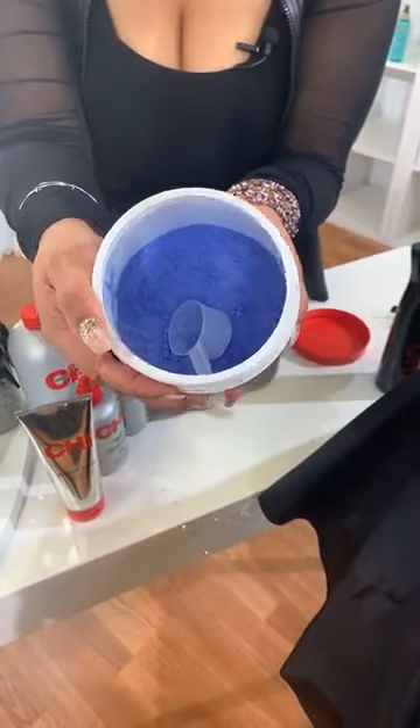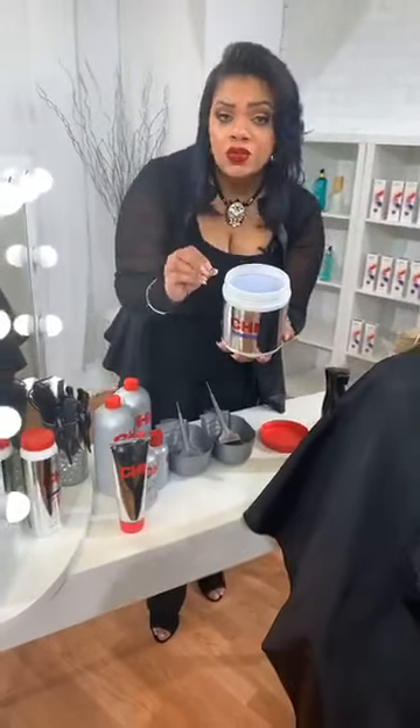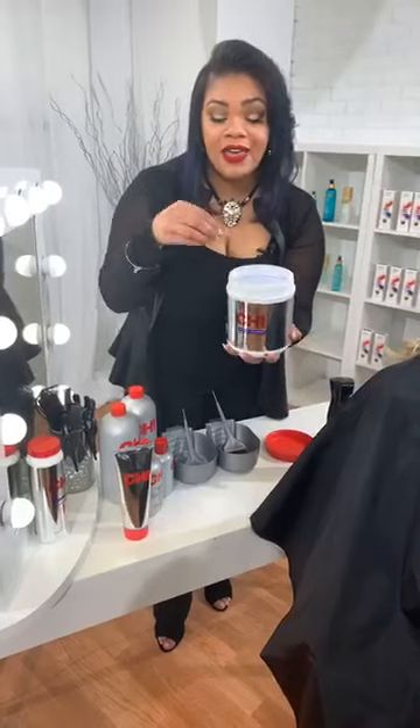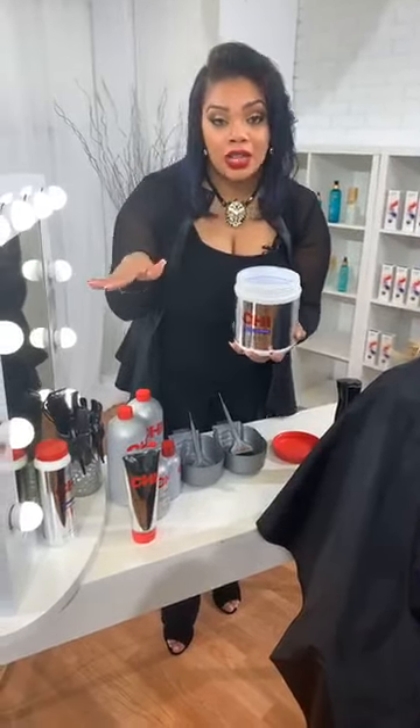Look how blue that is. That aquamarine is really going to take out those brassy tones, those unwanted yellow tones, any of those tones in your hair that you're not going to want. So we're going to get that removed. You're going to lift, deposit, and tone all at the same time.